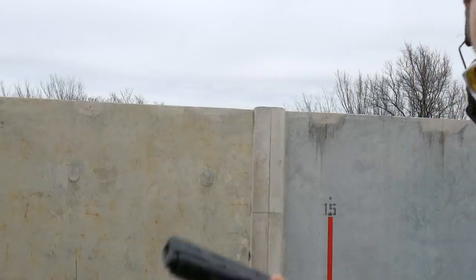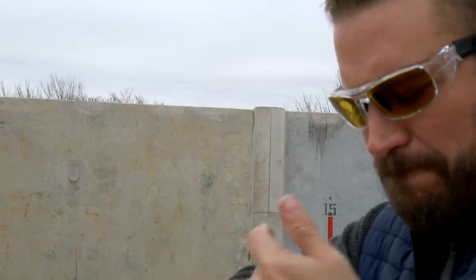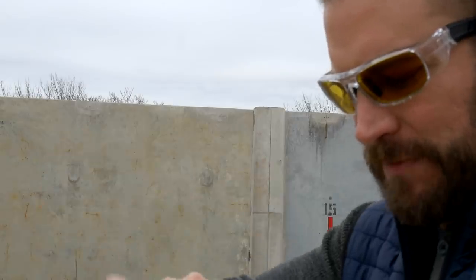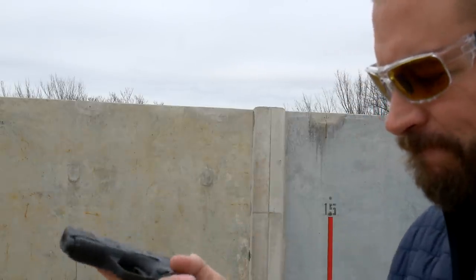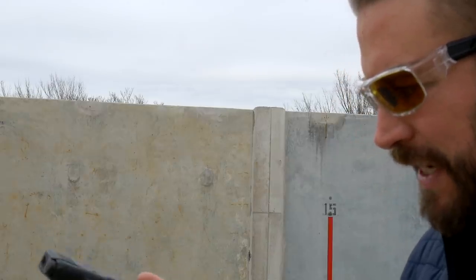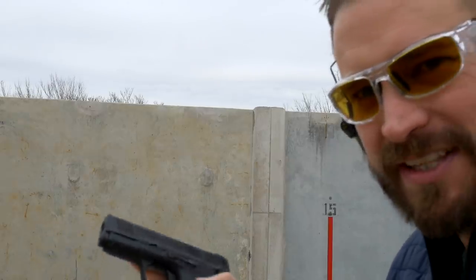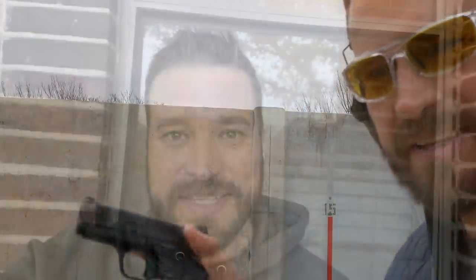I had issues with the 10-round magazines. With the super tight 10-round magazine, I might not even get it in — I can't get it to seat, I can't get it to lock in. I'd have to have the slide open. The 12-round magazine? No problem, locks right in.